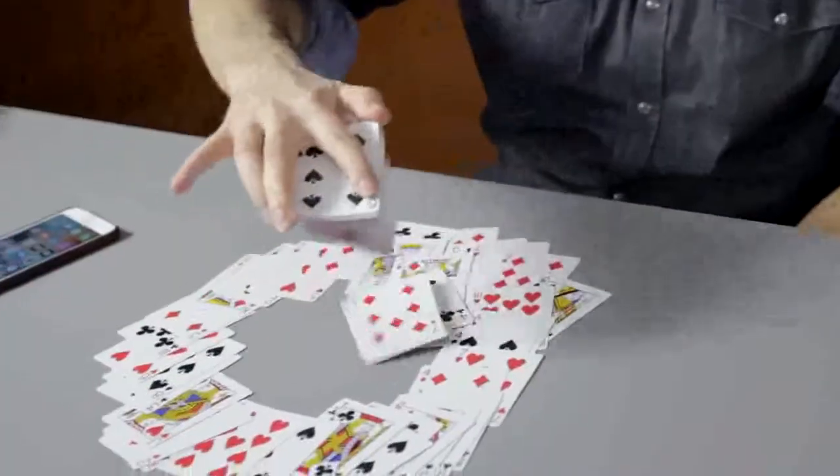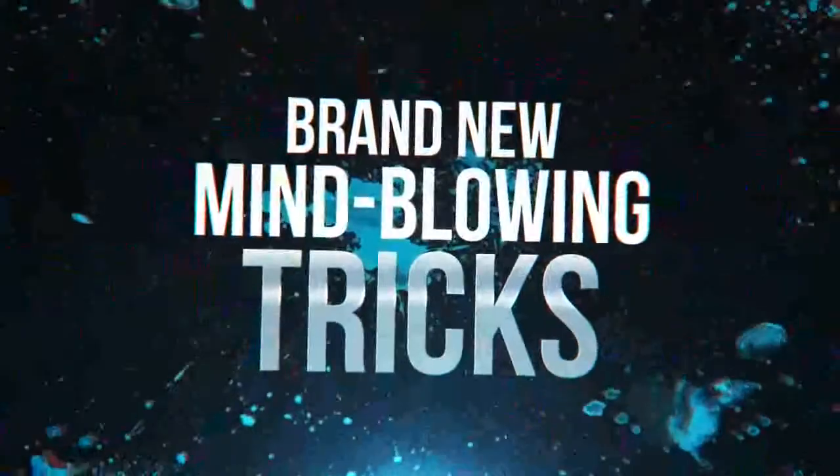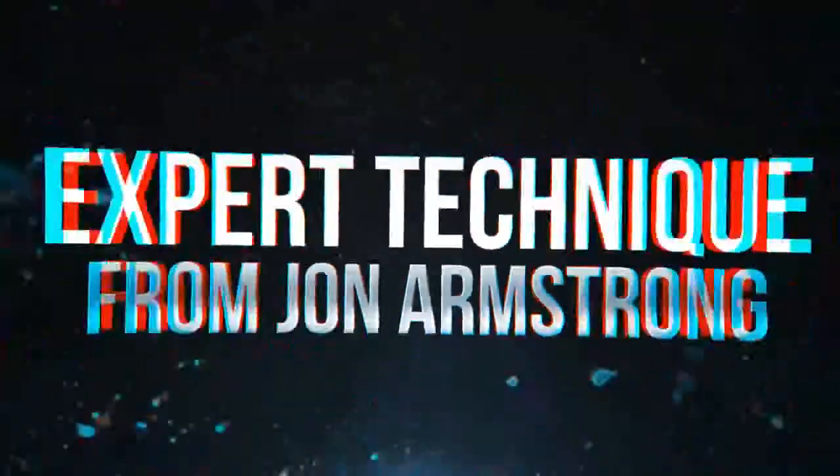You're going to get a download with me teaching you some of the best tricks you can do with a marked deck of cards. John Armstrong is going to teach you all of the advanced stuff you can do with marked cards. These cards are cheaper than a lot of the non-marked cards you'll find in other places, and that is why they are the only deck of cards I'm going to use.